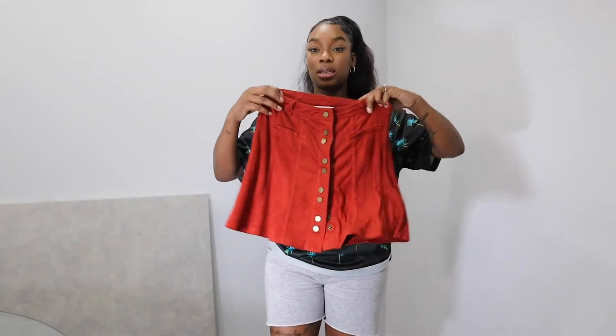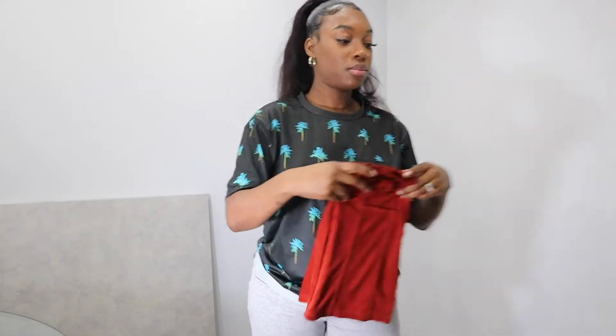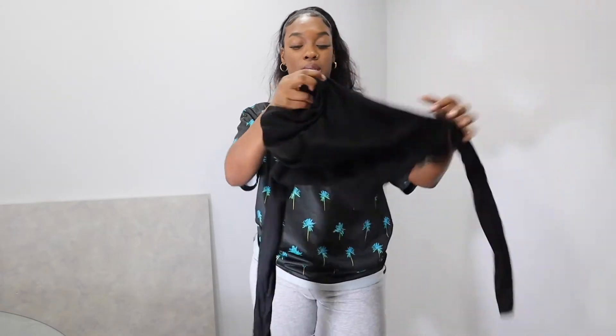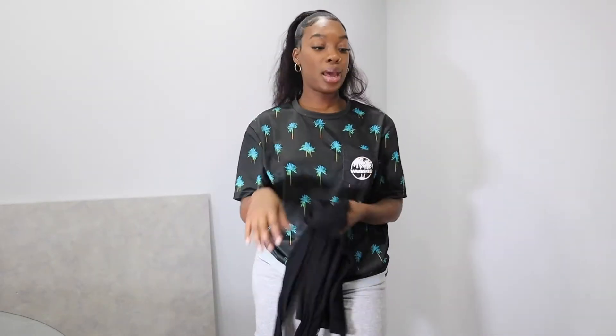Let me show you this outfit. It's an orange skirt that I'm wearing for Thanksgiving dinner, and then I'm gonna pair it with stockings, a black turtleneck, and my knee-high boots. That's the outfit.